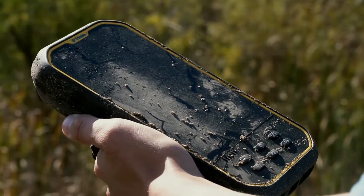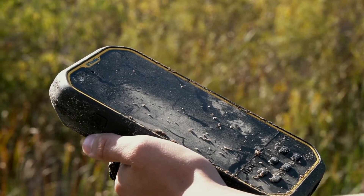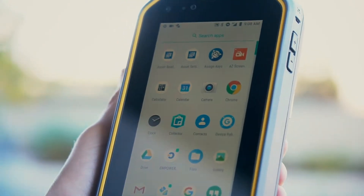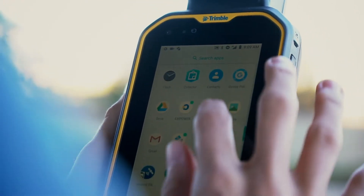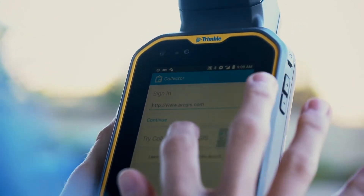The screen is not recessed, which means you get full use of all corners of the screen. If there's any dirt or grime, it's easy to wipe off and clean. The Android 8.1 operating system is an open operating system with Google Mobile Services — you can run any application of your choice and configure it to suit any workflow that you need.